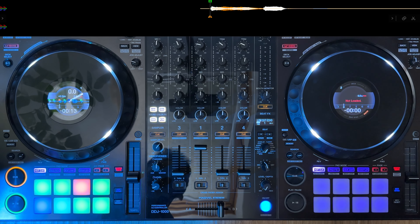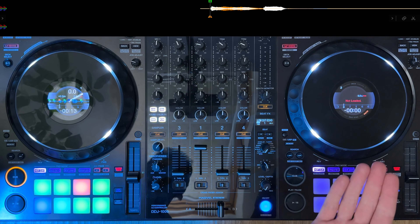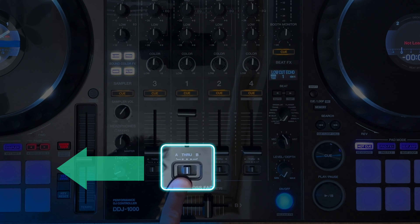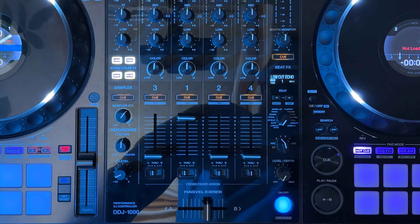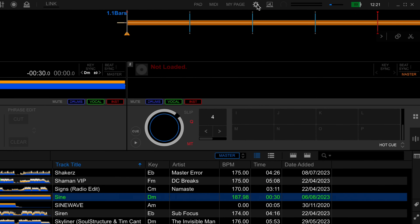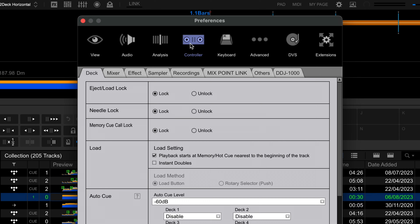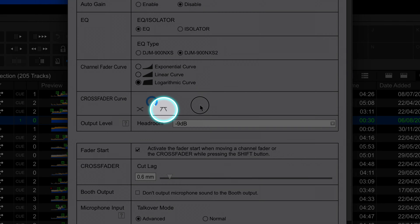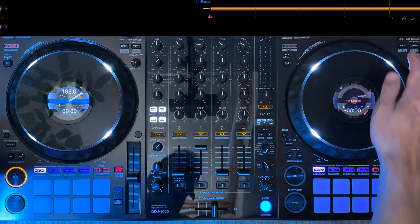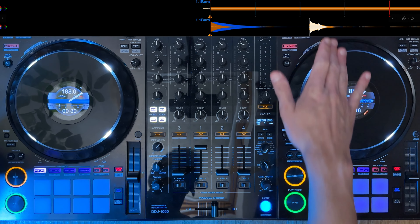To begin with, load up your sample — I'm going to use a sine wave which you can grab in the downloads. Make sure the left side of the crossfader is assigned to the first deck, and make sure your crossfader curve is set to sharp in the preferences so the sound cuts in nice and fast. To do that, go to the cog, go to controller, then mixer, and change the crossfader curve so it points all the way to the right.